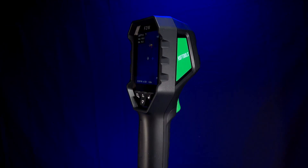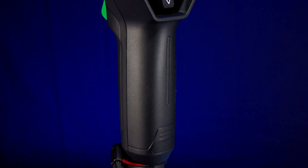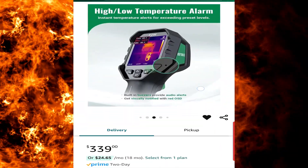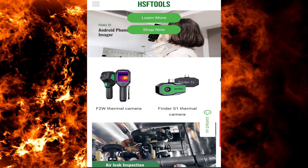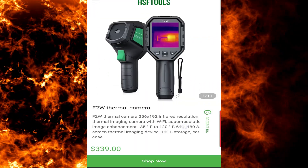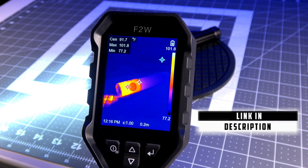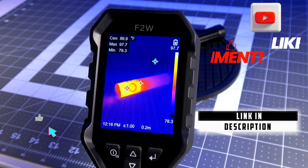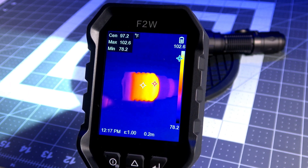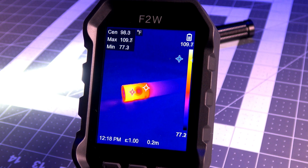In conclusion, the F2W is a do-it-all thermal camera at a great price, coming in at just $339 on Amazon. If you're looking for a thermal camera at a reasonable price without having to shell out up to a thousand dollars for other well-known brands, then the F2W is a great option for you. I'll leave a link down in the description. I hope this video has been helpful. Don't forget to subscribe to the channel and give this video a thumbs up if you found it useful. Thank you guys for watching. This has been Prepared Guy, and until next time — stay prepared!